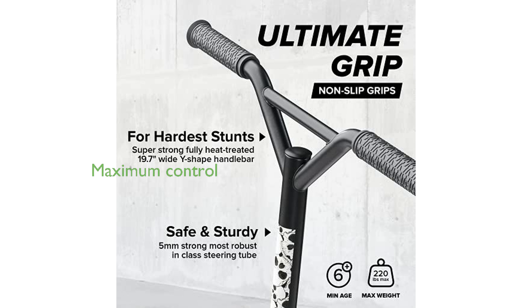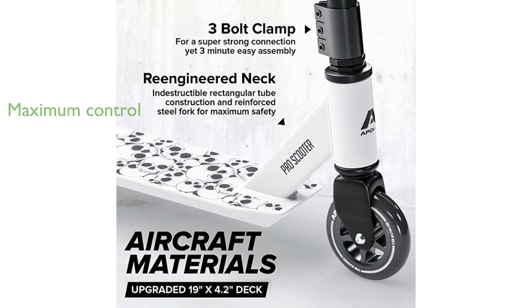Equipped with non-slip-coated grips, the scooter ensures maximum control and safety, allowing riders to confidently tackle any challenge.